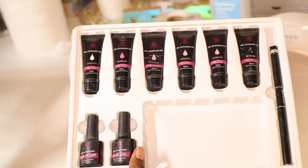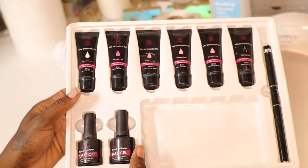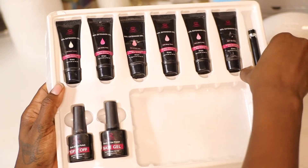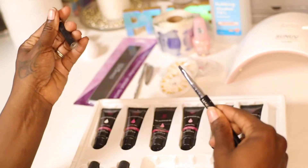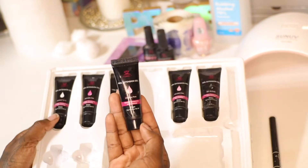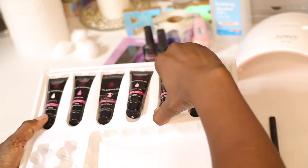You don't have to get a kit, but I've had this kit for a long time and these little gels last. It comes with the top coat, base coat — it comes with everything you need, even a little gel picker upper and brush. I'll have it linked in the description; I got it from Amazon.